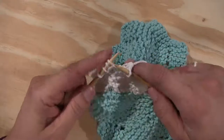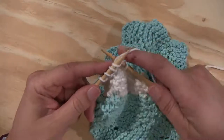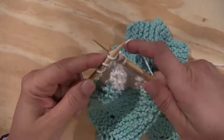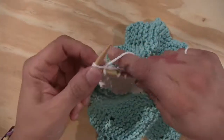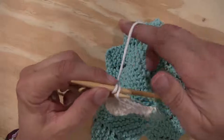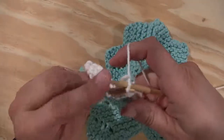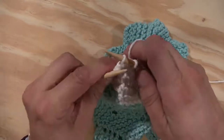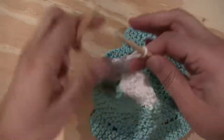Binding off is the same as when you would bind off four stitches each section, but now we keep binding all the way. Knit one, knit another, slip the first stitch over the second and drop. Then knit the next stitch and drop that over the top. Continue all the way to the last one. For beginning knitters: it does not matter if you take your yarn this way over the needle or this way — all that matters is that you do it consistently the same way.